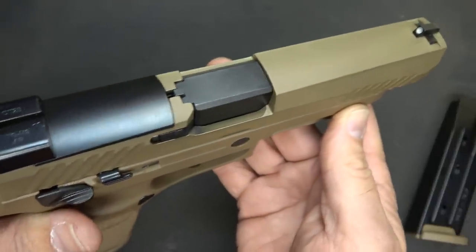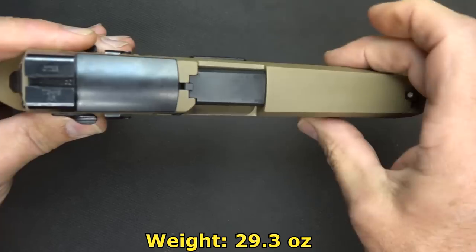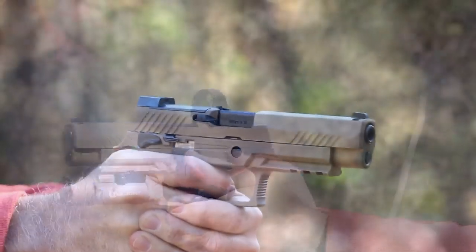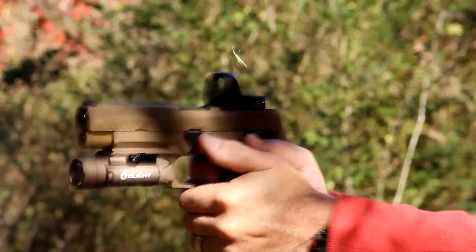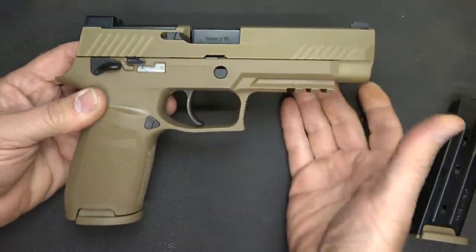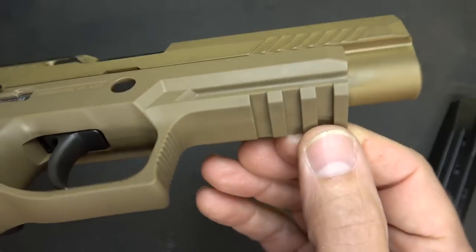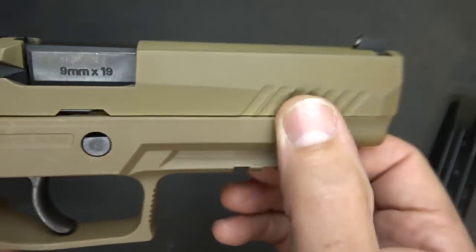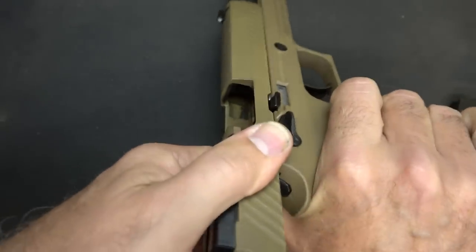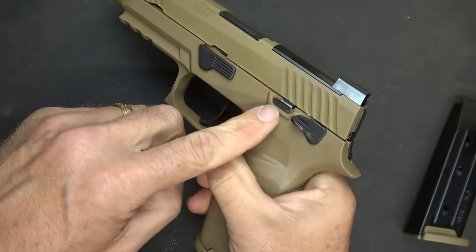The barrel is 4.7 inches in length. It's 8 inches long, 5.5 inches high, and 1.3 inches in width — it's a full-size handgun. The P320 had different modular systems where you could get different sizes, switch out the slides and frames. This handgun has a 1913 Picatinny rail. The serrations are good and solid — you can grab them very easily. It does have an abbreviated slide stop, very similar in size to the Glock.